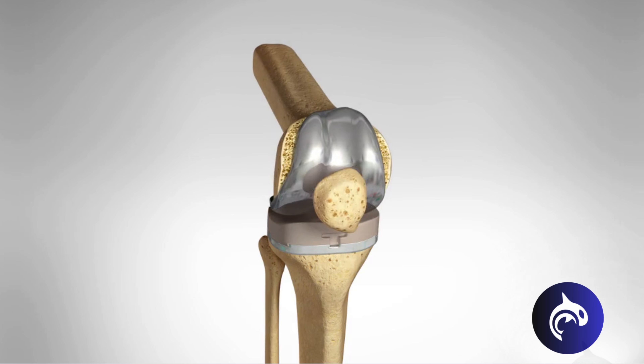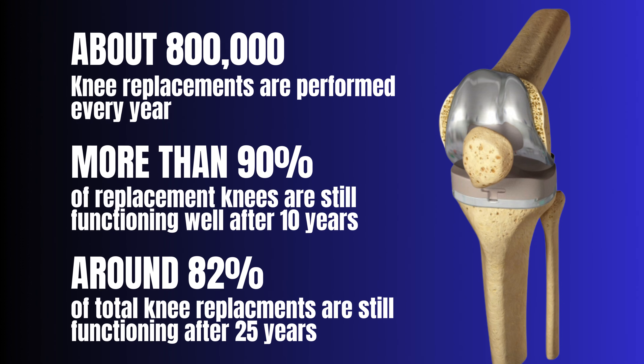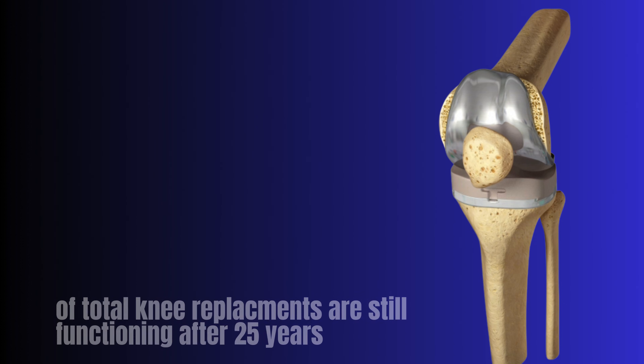Total knee replacements are among the most successful surgical procedures, with over 90% of patients reporting significant pain relief and improved mobility within a year.